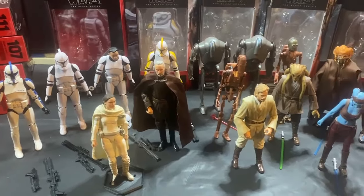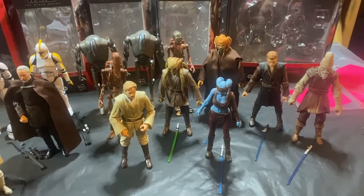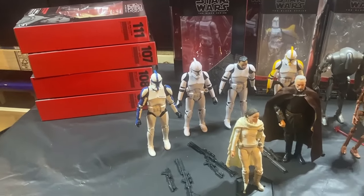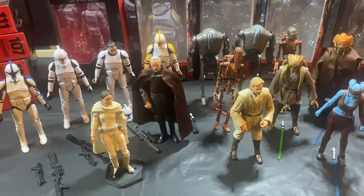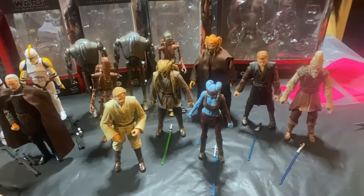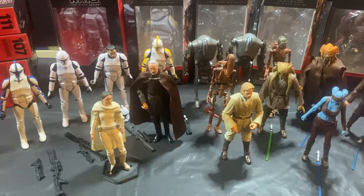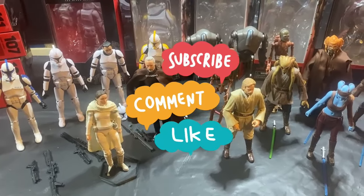Followed by Revenge of the Sith, and then I'll take all those figures from the prequels and they'll be the first ones that go up on my shelf. The sale pile is over there — I just want to fund my habit, and hopefully somebody else can put them to good use. They'll be going up on one of the Facebook pages, probably in a couple weeks, and eventually eBay if they don't sell there. There you have it — Attack of the Clones, Episode 2, Black Series 6-inch action figures. Thanks for watching and I'll catch you at the next video.